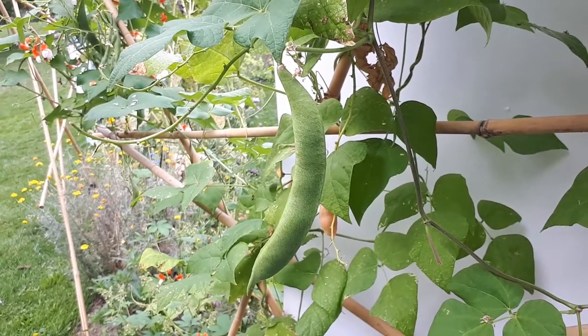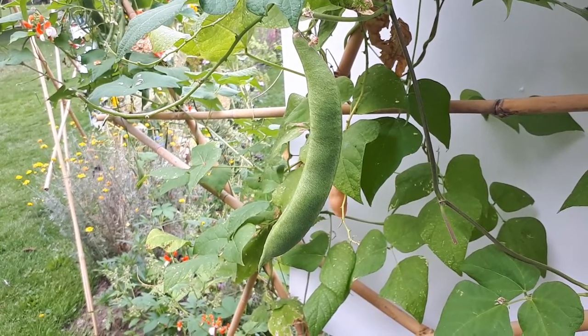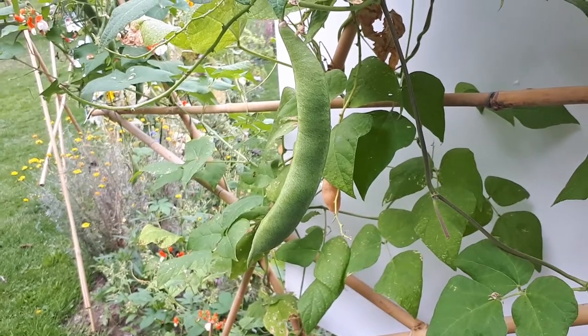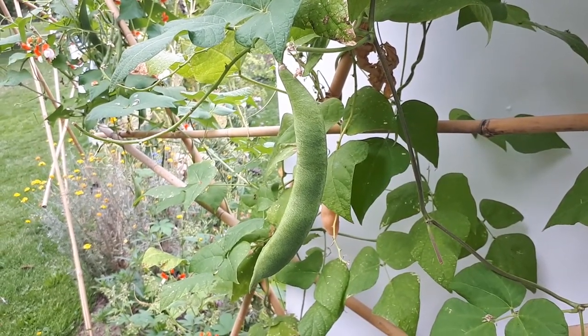Except for that, it's super easy to grow, and it's super useful — you can use the leaves, the pods, the seeds, the roots, and the flowers of course. So why not grow it? I highly recommend it. Check it out and grow it.